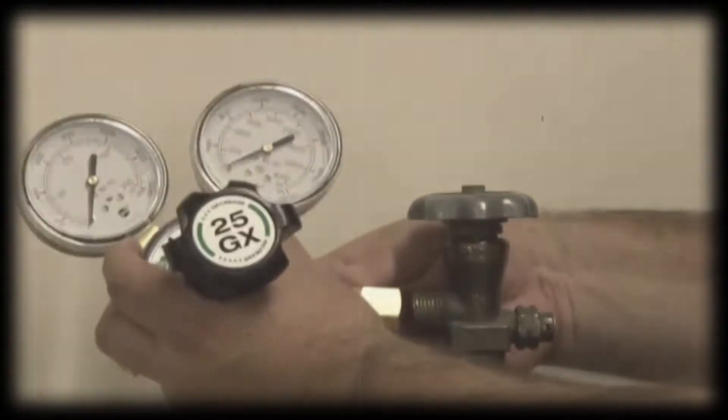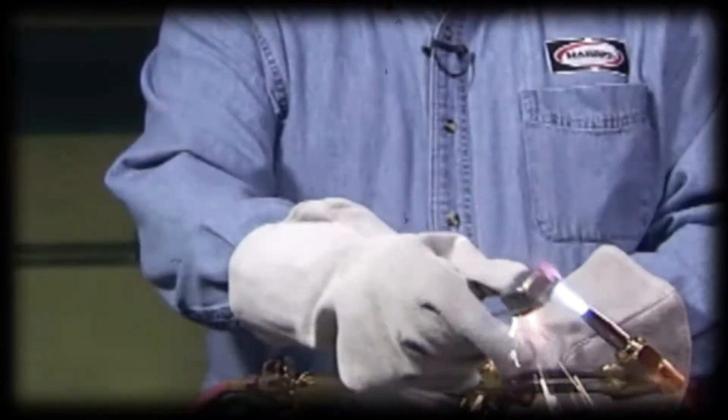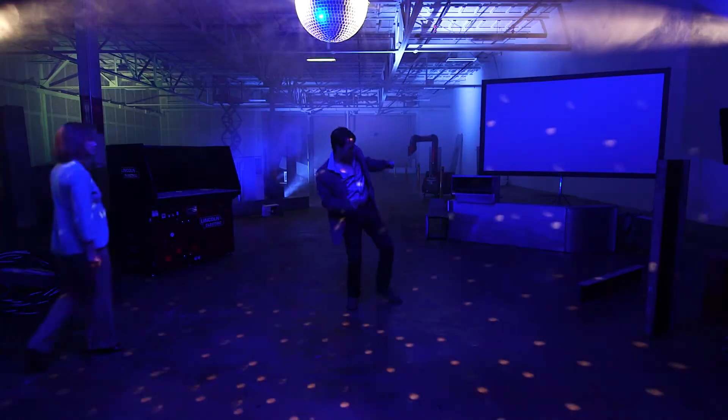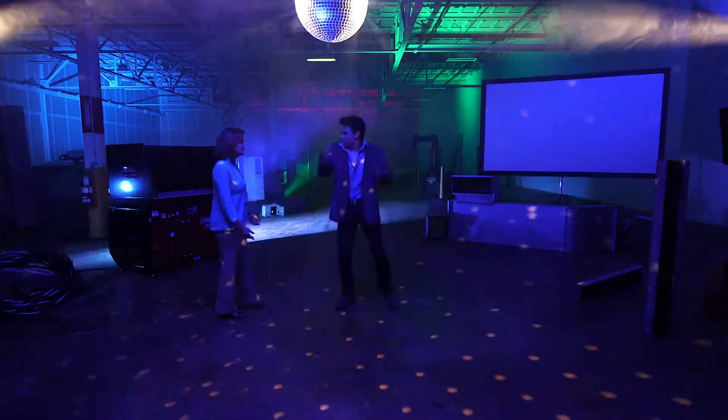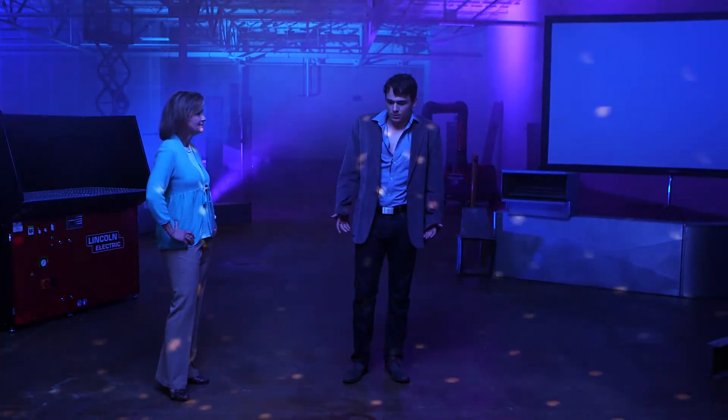We're going to review the safe handling of cylinders, regulators, and torches. Most accidents involving welding torches are the result of reverse flow — when the torch fuel gas enters the oxygen stream, or when oxygen enters the fuel gas stream. These gases are meant to mix only at the tip of the torch. When the gases mix in an unwanted place, it could cause a fire or even an explosion.